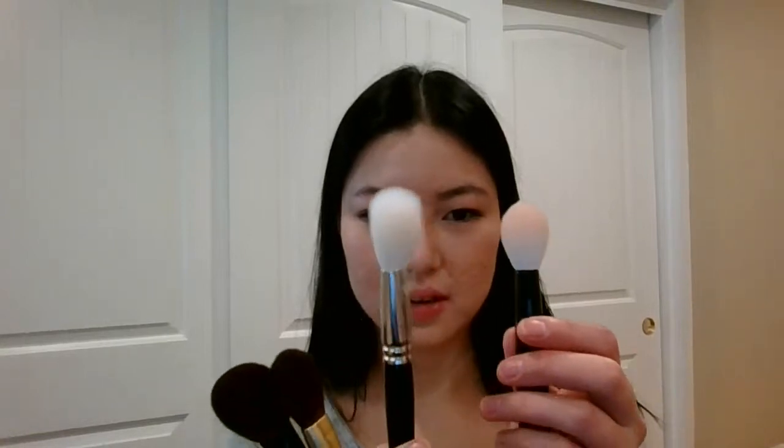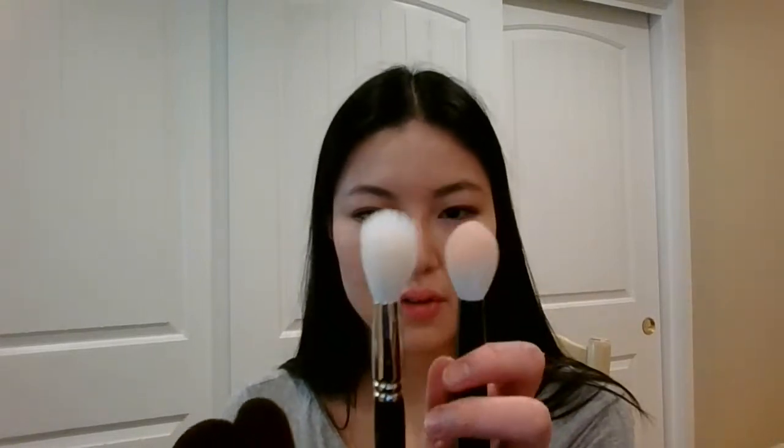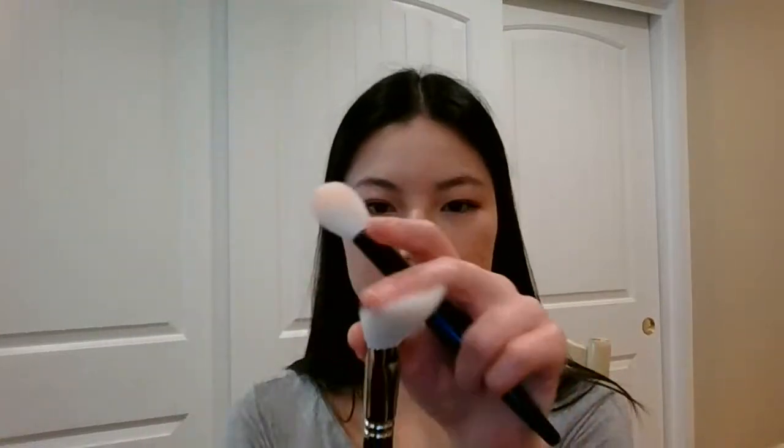Shape-wise, here's the Hakuhodo J544. Build-wise, this is probably the most similar — kind of narrow but thick. Looking at the profile, the shape is completely different though. But it does also have that very springy texture to it. This one is actually less dense than the Classic Cheek.